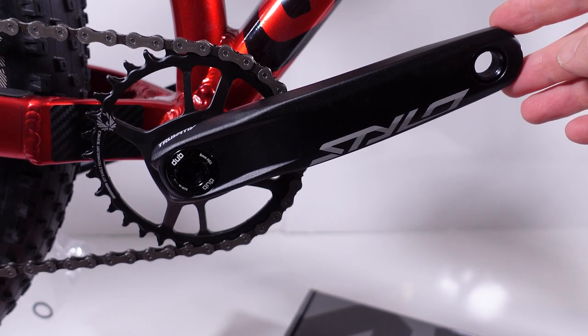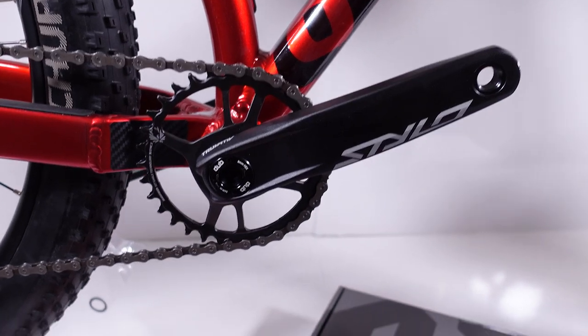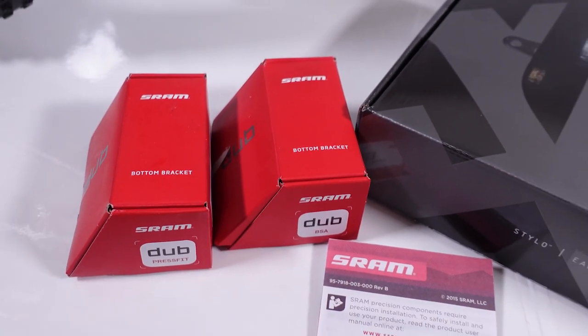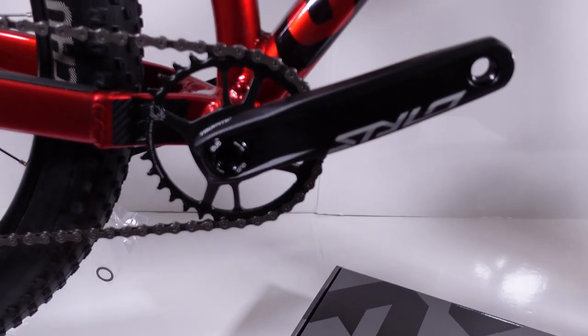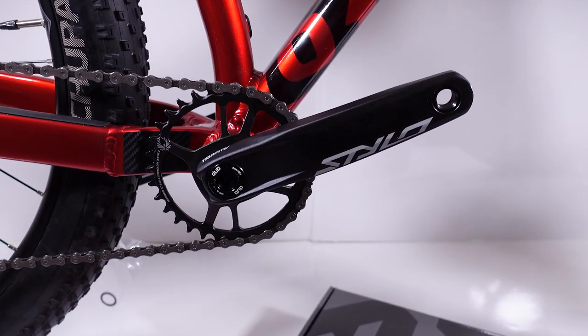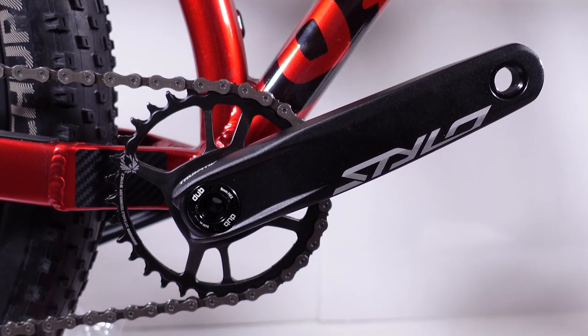So what do you guys think? Have you ever used cranks like this? Have you used the DUB-based cranks from SRAM? What is your experience with them? Let me know in the comments below. Hope you found this useful — if you did, don't forget to like, subscribe, keep an eye on social media, and until next time, hope to see you folks on the trails. Cheers!